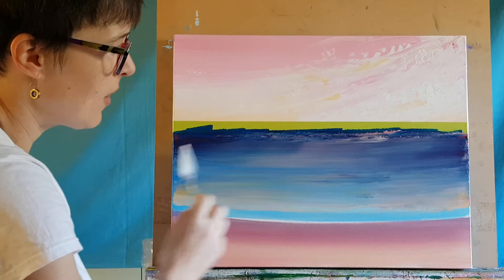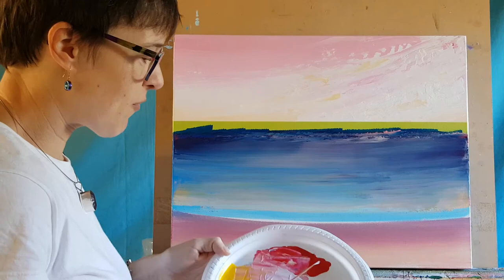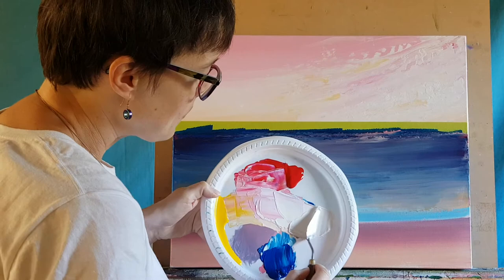Very therapeutic doing this — just going back and forth, you can keep on layering. That's got a lovely shine to it, a really nice flat-looking surface. Now I want to create some foam across the front. I'm going to do that with the same palette knife, picking up pure white from my palette.